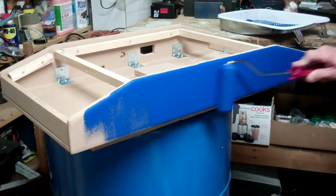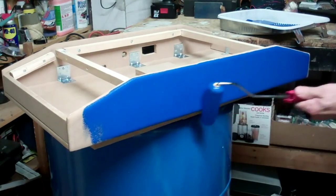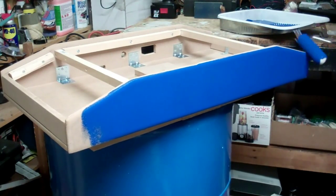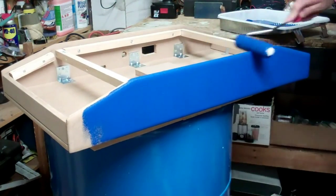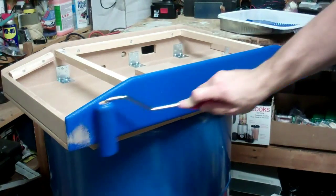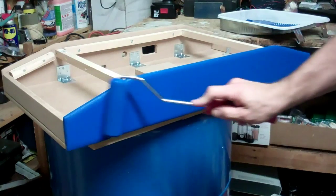This is the first coat, so you can kind of lay it on thick if you want. If you've got some bubbles and runs on this coat, it doesn't really matter because we're going to put another coat on. Before we put the other coat on, I'll show you — we're going to sand it down. So we put the first coat on, sand it down, and then that makes for a nice smooth second coat.